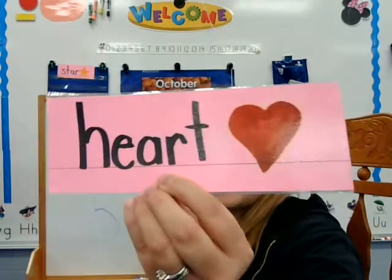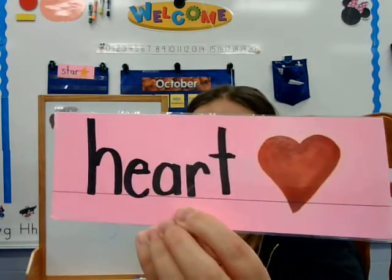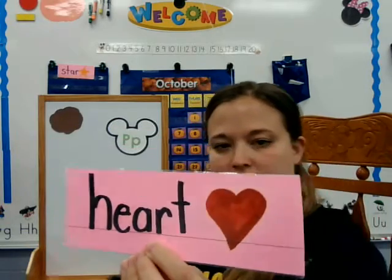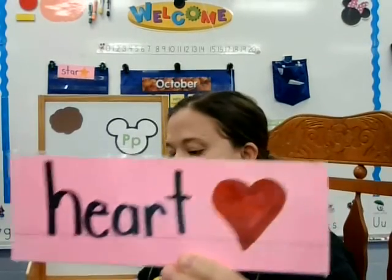And our shape this week is a heart. Can you say heart? Nice job! And to make a heart, I start here, then I curve around, and I come back up to the top. And I do another little curve — kind of do two halfsies. I'll show you here a little later in the week how to cut a heart out.